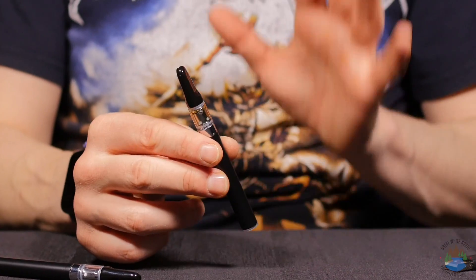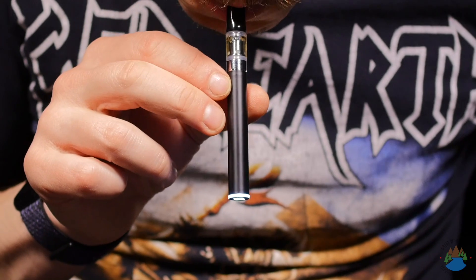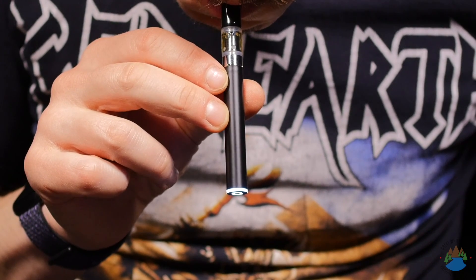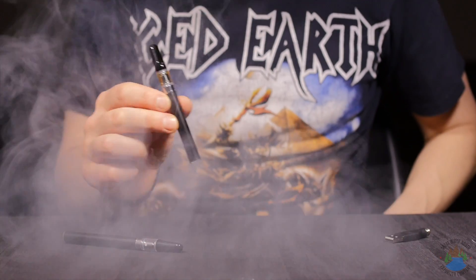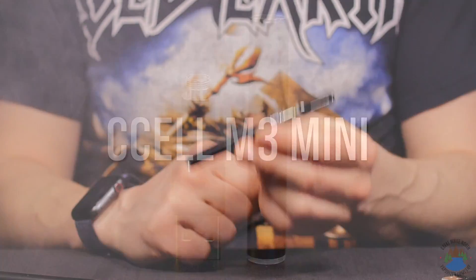Let's go ahead and give it a rip because I want to show you that even though it's small it can really perform. Mmm, very tasty, very large rip — and this is the one that's going to be coming to my pocket with me next time.